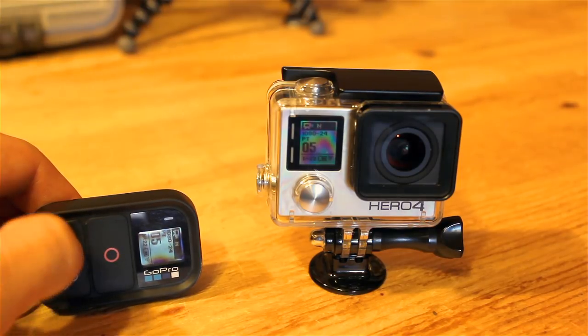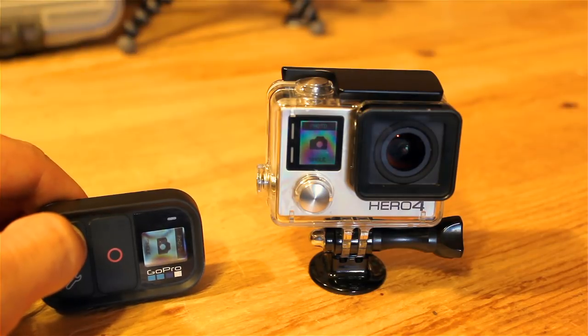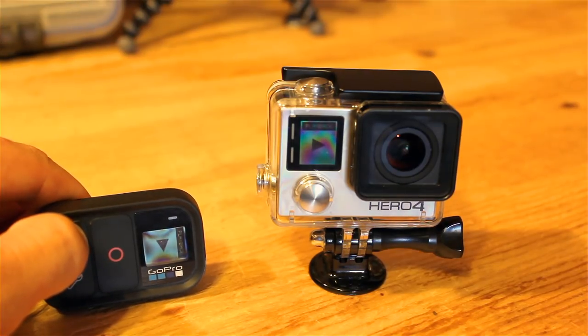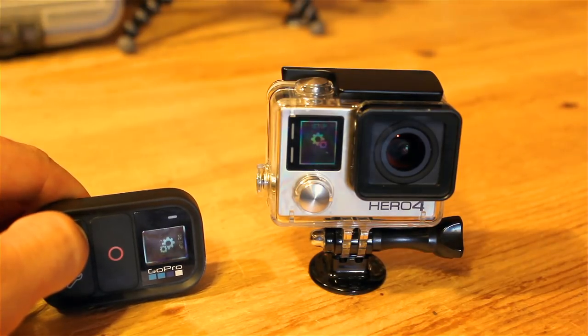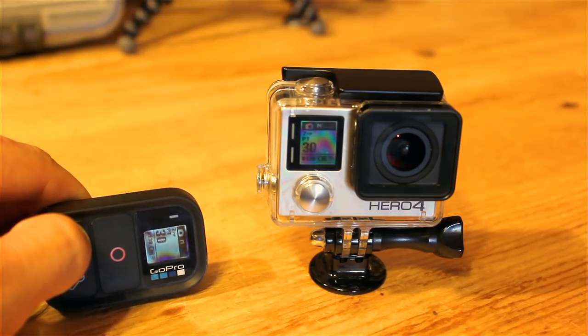Now the screen on the remote mimics that of the GoPro — pretty cool. If I press the mode button, it changes the screen on both the GoPro and the Smart Remote simultaneously. That's what's really cool about this remote — you can do everything from the Hero 4 Silver via the GoPro remote. The only thing you can't do is look through a screen to see your field of view, but that may be something they improve on in a future model.